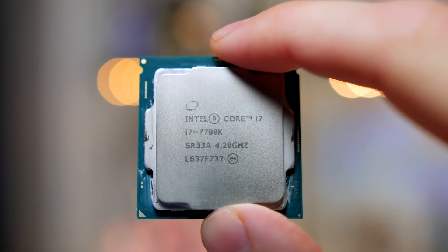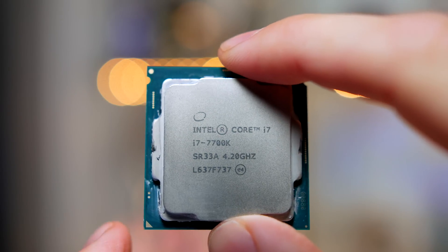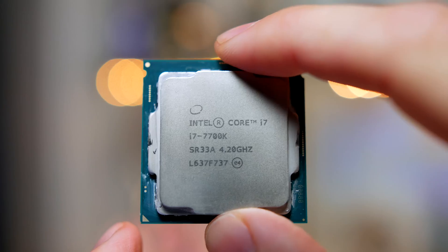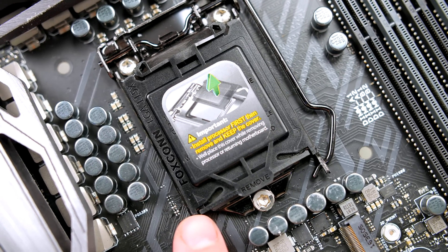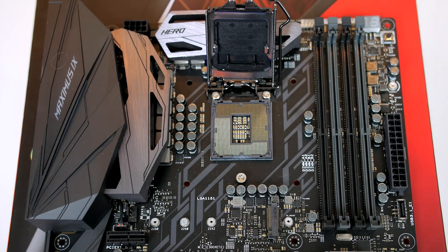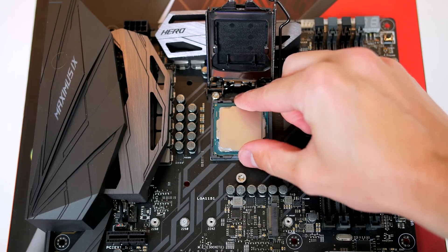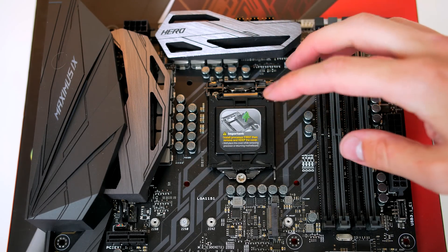Let's start by installing our CPU. Make sure to always hold the CPU by the sides to avoid damage and take note of the triangle on the CPU, as we will be matching this up to the triangle on the socket itself. To install, simply lift the latch and place the CPU in the socket. No force at all is needed — just sit it down and close the latch over. The cover will pop off and you can put it aside for safekeeping.